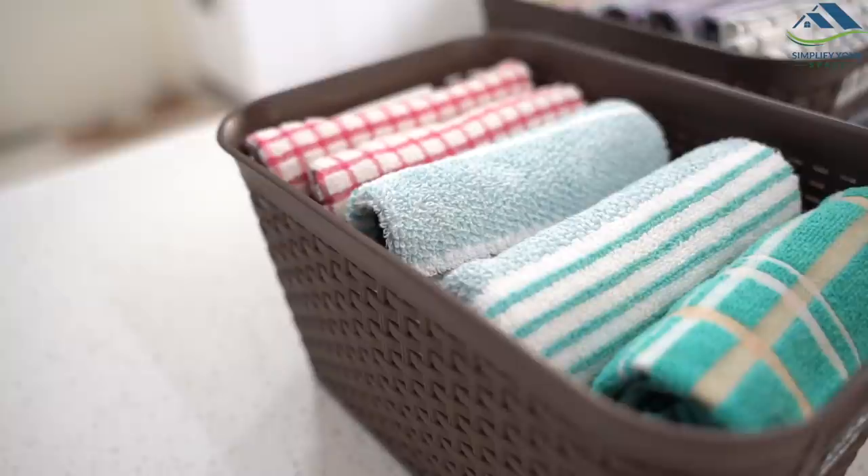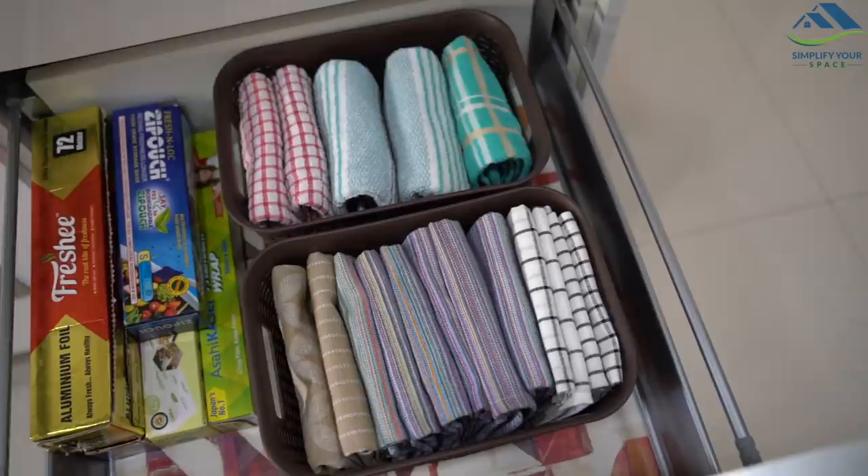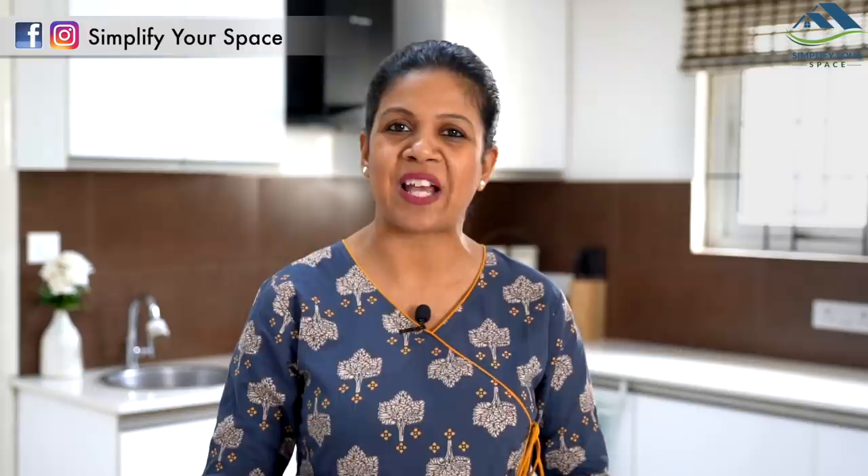So this is how I organize, maintain, and wash all the kitchen towels and cleaning cloths. It really makes sense to take care of these valuable tools that help keep our home sparkling clean. I've been using these cloths for years and they are still in good shape — with just a little care, it is easy to make them last longer. Thank you for watching. Please give a thumbs up, share this video with family and friends, subscribe to our channel, and follow us on Instagram and Facebook. We'll see you next week — happy organizing from Simplify Your Space, bye bye!